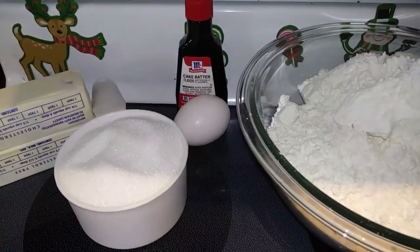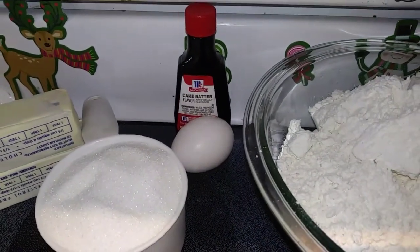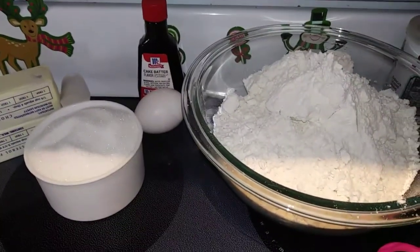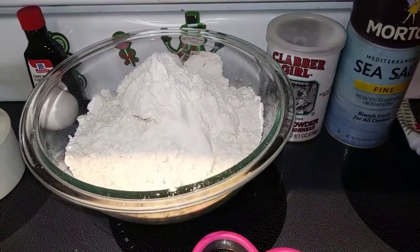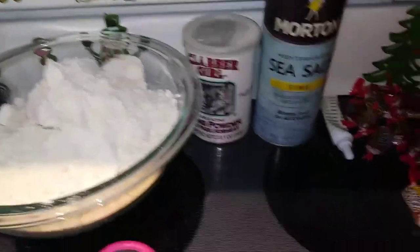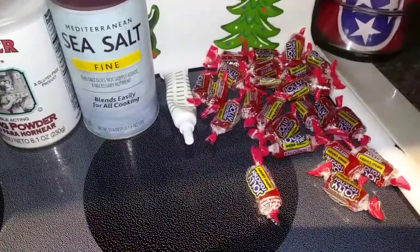You need one and a half teaspoons of some kind of extract — you could use almond or vanilla. I'm using the cake batter extract; I think that's going to give it just a real yummy flavor. I really do like that stuff. And then we need a half teaspoon of salt, three cups of flour, one and a half teaspoons of baking powder, green food coloring, and then we need red Jolly Rancher candies, preferably cherry.